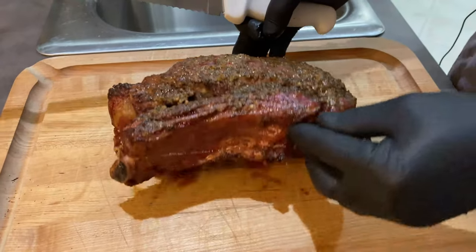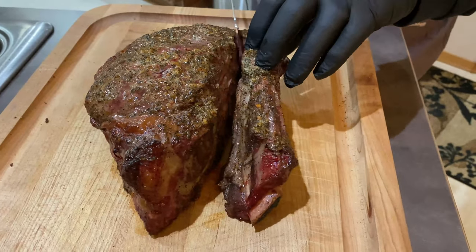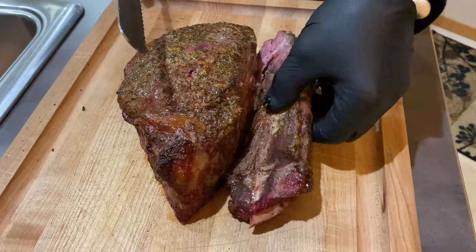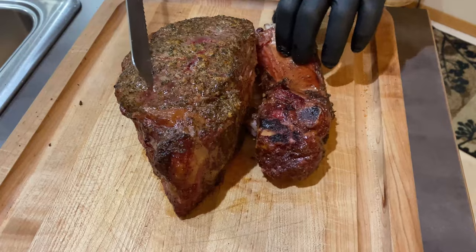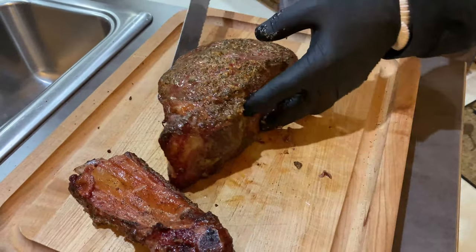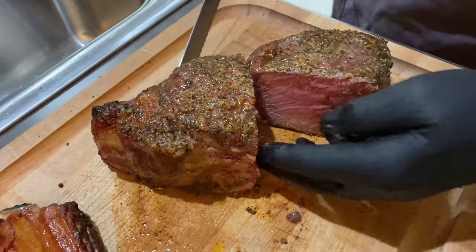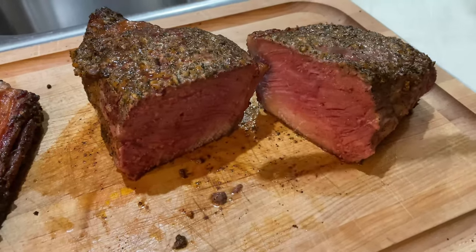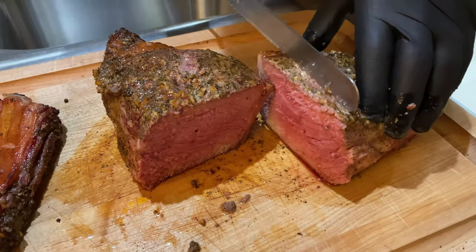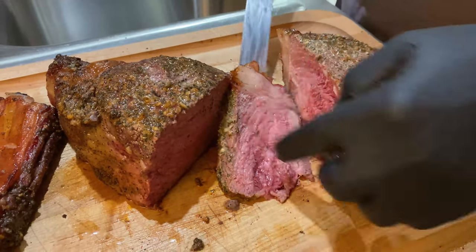Okay, so here we have Mr. Rib Roast. I had this in for about two hours. I cranked it up to 400 degrees once it hit an internal temp of 115, and then took it up to 135. That bone looks good — holy moly. Set that off to the side. Take a look right down the middle — kind of hard to tell, but that's a perfect medium. Wow, nice and juicy. Take a little slice here — oh man, that looks perfect.